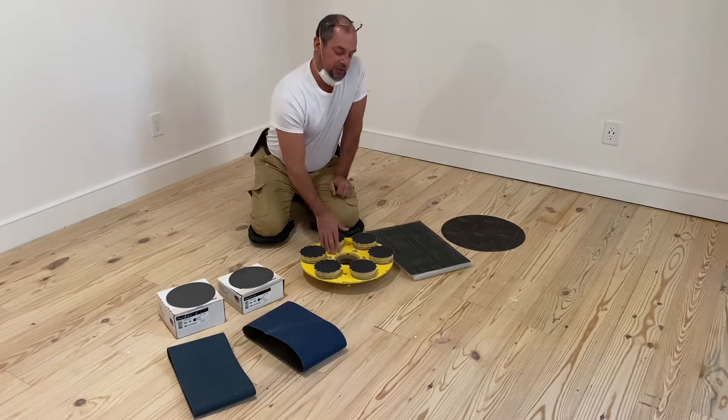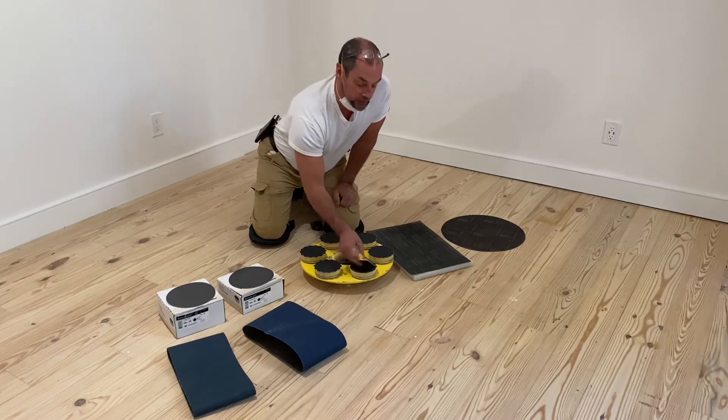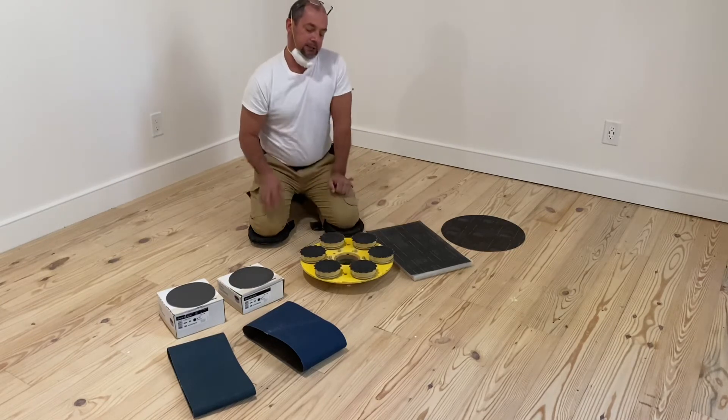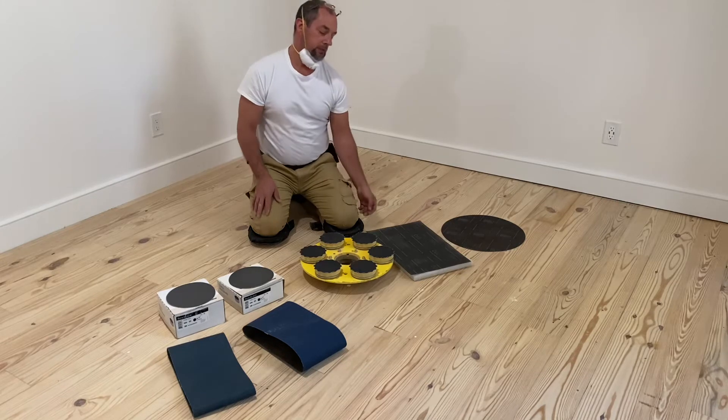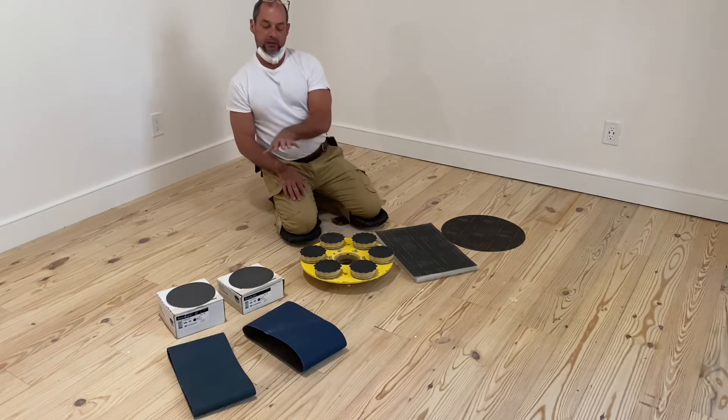Now, this is a specialized head. You can buy one of these for $600 to $800. Or, I think you can rent these now at some of the big box rental stores. So, you can do it yourself without having to buy these.